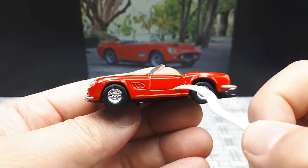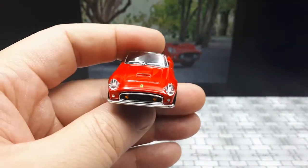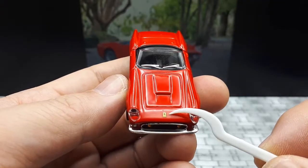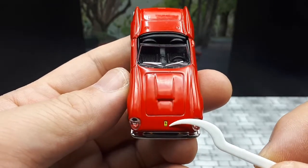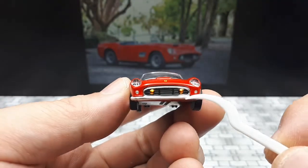Going to the front in Kyosho fashion, we have plastic headlights which look pretty good. Unfortunately the Ferrari logo is huge and it's a decal, so it might fall off later. It also seems to be crooked, so not a very good application there.